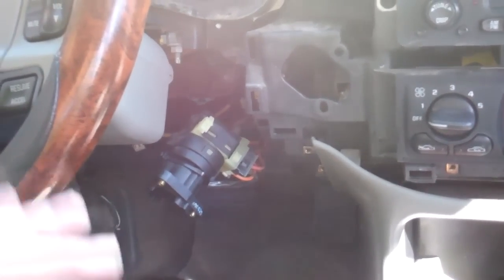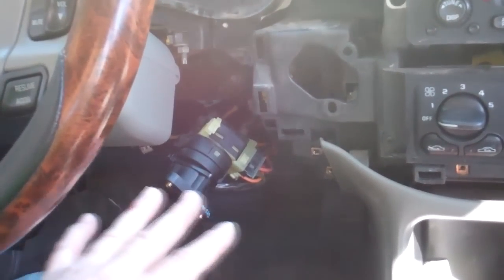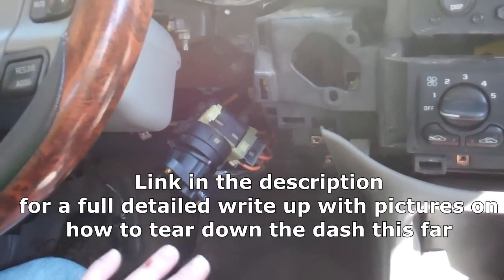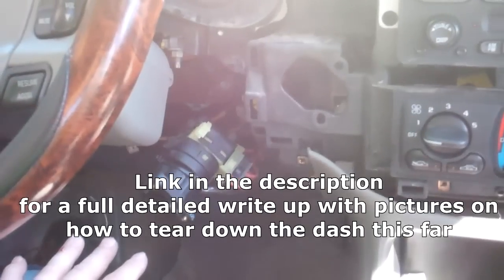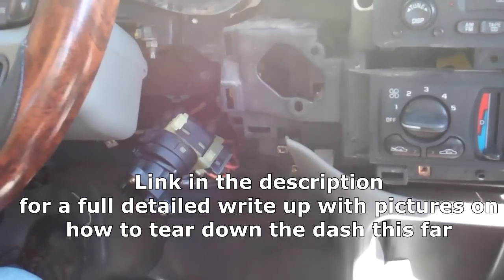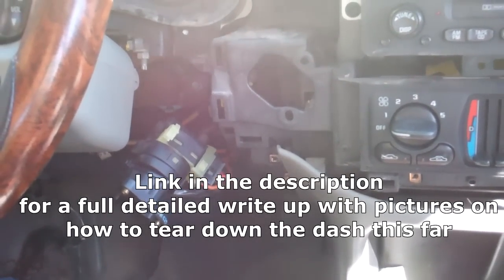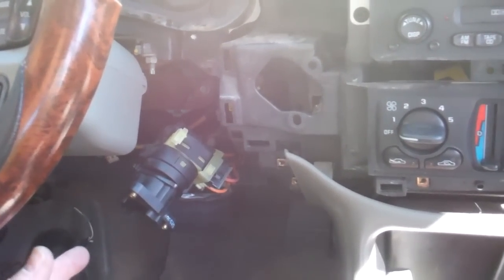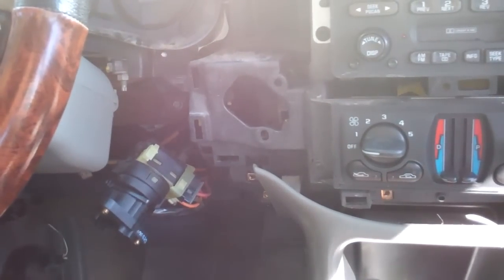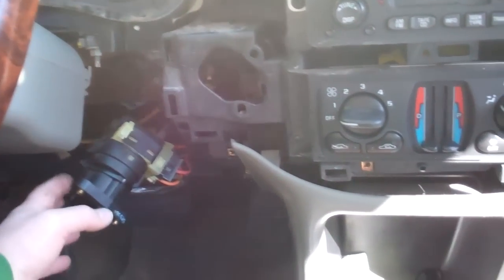Welcome back to the Junkman's Adventures. I'm going to do a little guerrilla-style how-to video here, just holding my camera and very little editing, because this is a common problem I know people have with a broad range of GM cars. This happens to be in a 2001 Chevy Impala, but it also applies to the Monte Carlo, Grand Am, Oldsmobile Alero, probably the Pontiac Transport, and other GM vehicles made from about 1999 to probably the late 2000s, and maybe even farther.